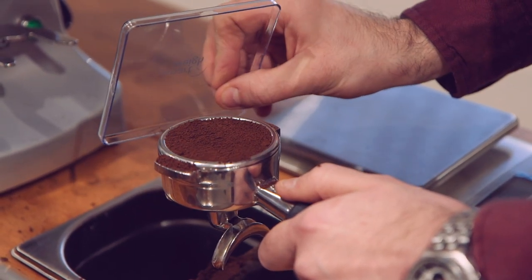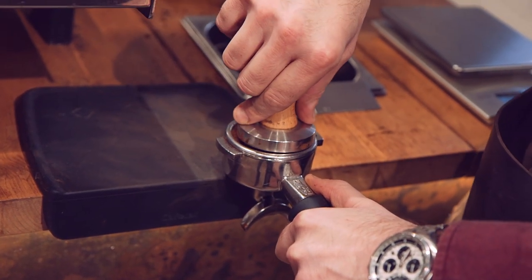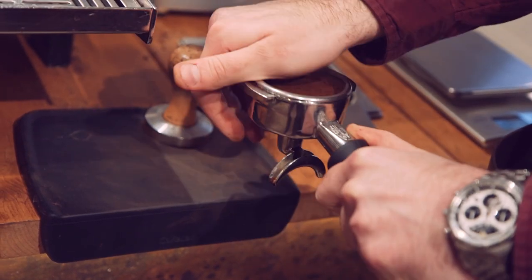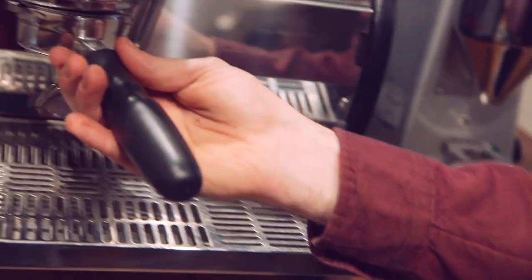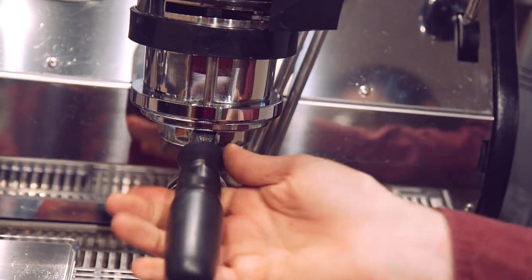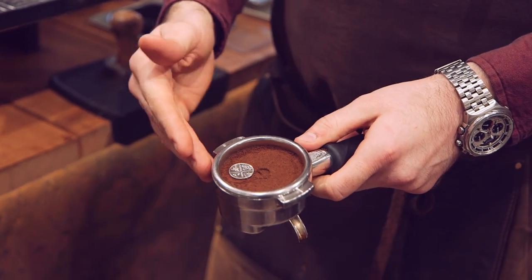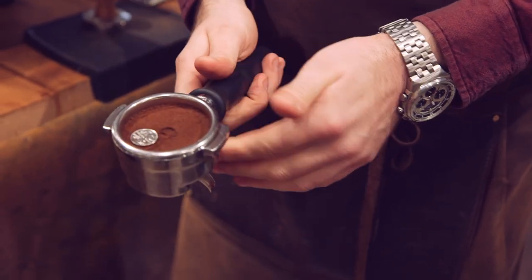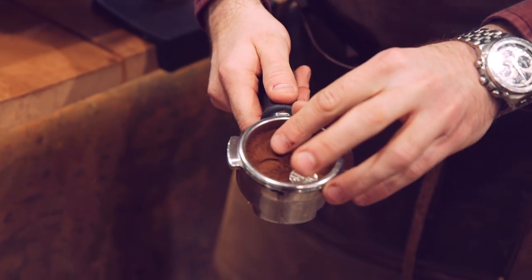Now we are going to give it two good taps — one, two — a nice straight tap. This is where the 5P comes in. Place it to the right or left hand side of the centre of the basket. Lock it in from the left to the right, and then take it immediately back off. What we are looking for is for the coin to make what we would call a watermark on the coffee.